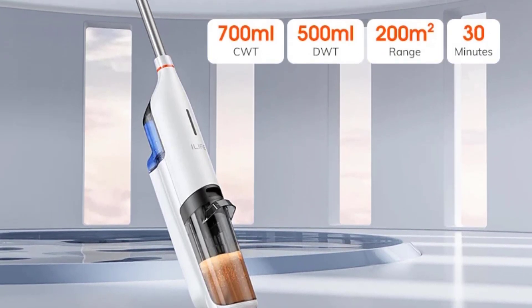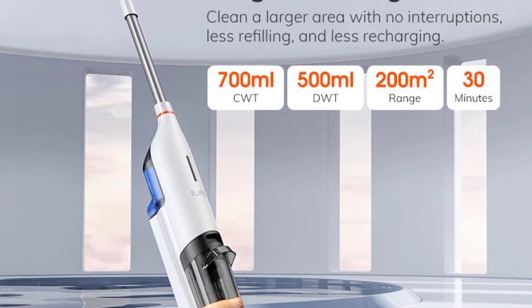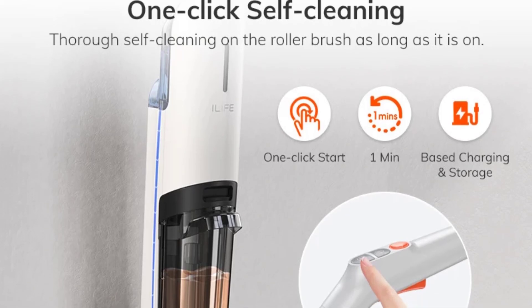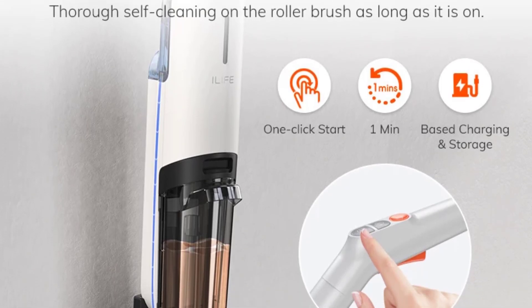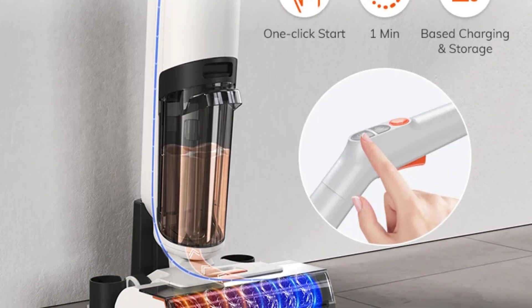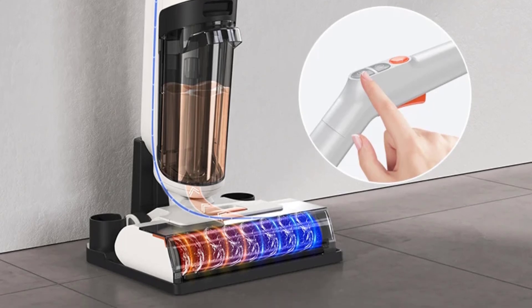Installation: handheld. Voltage: 100 to 240 volts. Power: 150 watts. Function: wet and dry. Size: 25.5 by 28 by 119.3 centimeters. Weight: 3 to 6 kilograms.